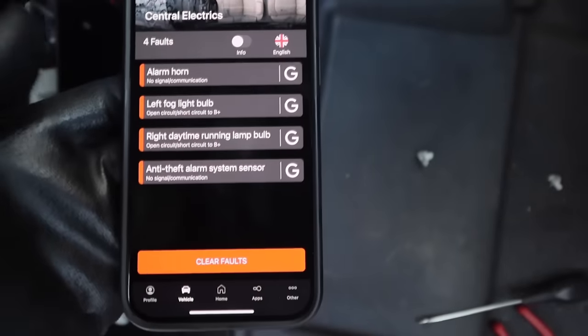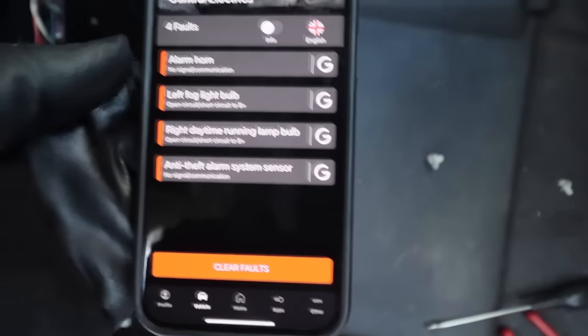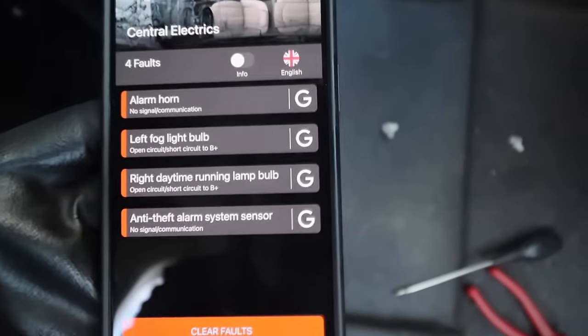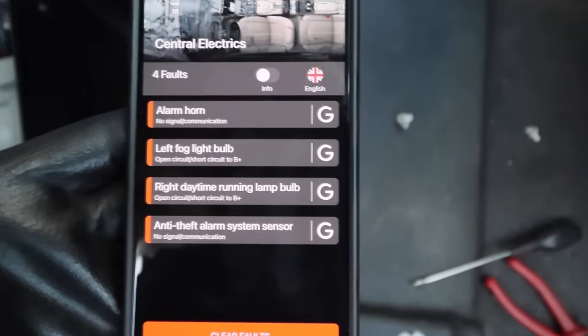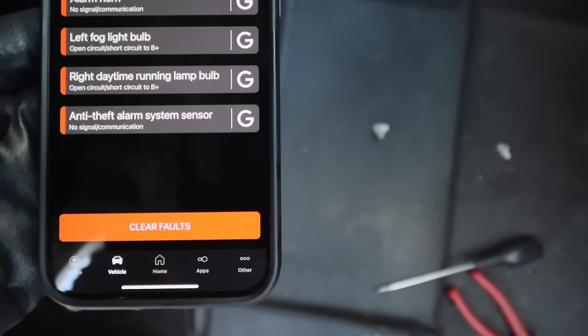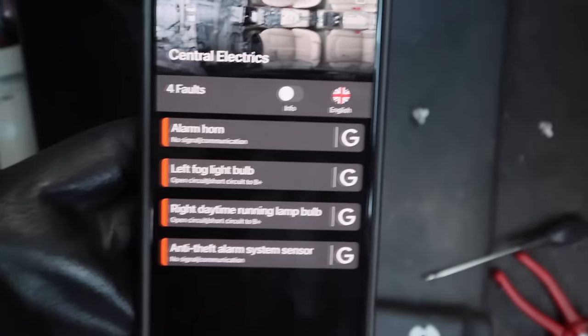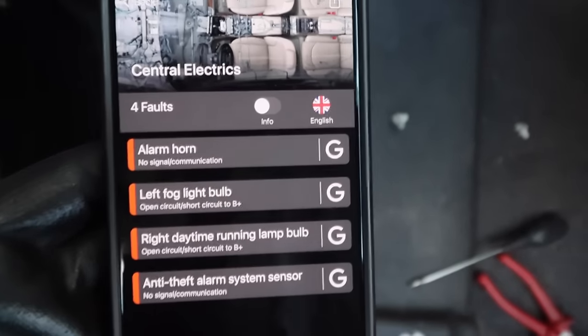I've also found another fault — central electrics anti-theft system. That could potentially cause a problem. It's saying sensor no signal communication, which could possibly cause a fault. Let me look into that and see what we can do.